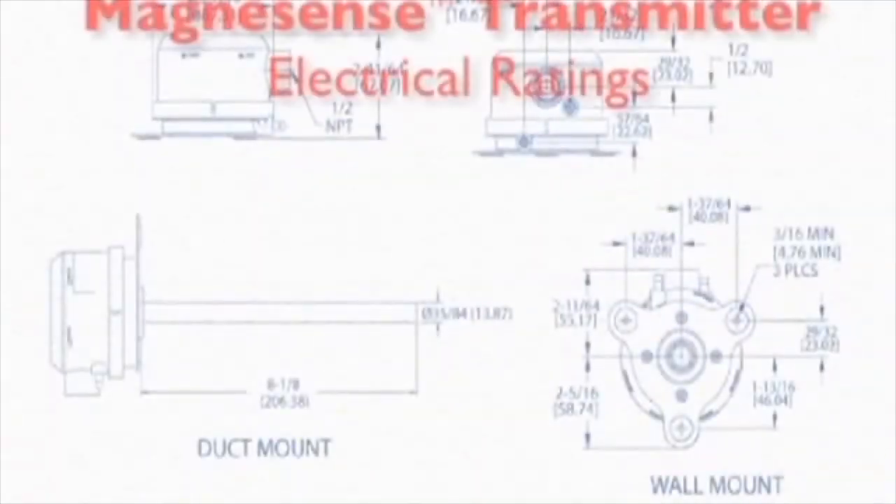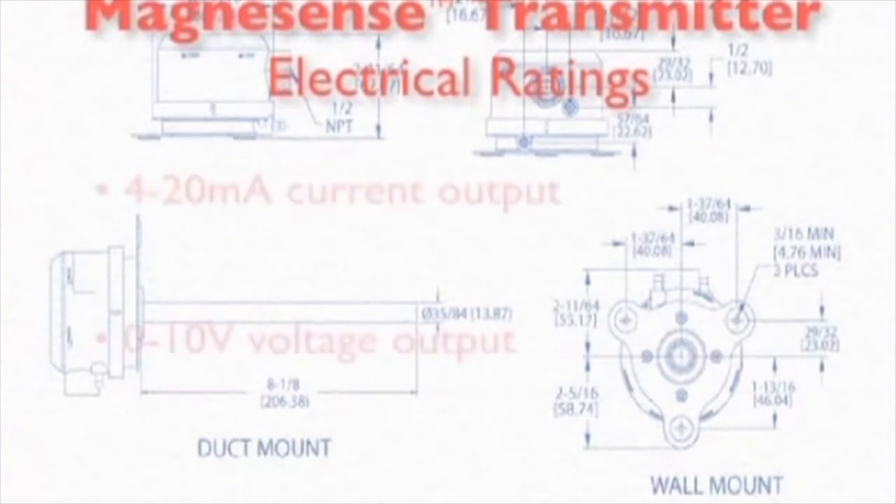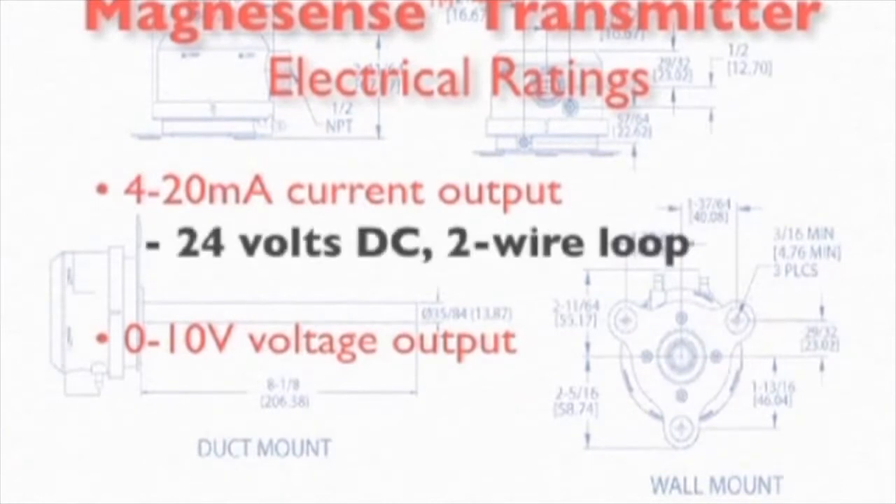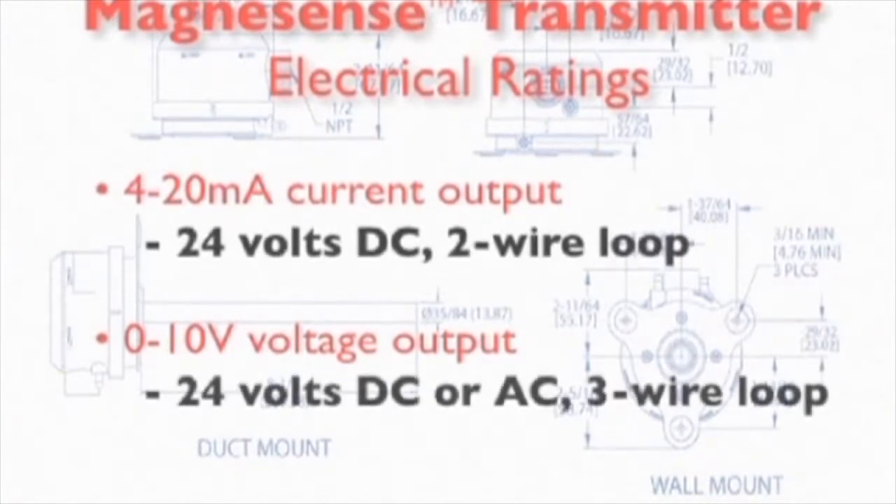With regard to electrical ratings, the Magnesense transmitter is available in two versions: one that provides a 4 to 20 milliamp current output, and another that provides a 0 to 10 volt voltage output. Models providing a current output can accept 24 volts DC on a two-wire loop, and models providing a 10-volt output can accept either 24 volts DC or AC on a three-wire loop.